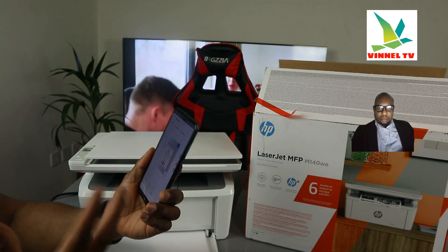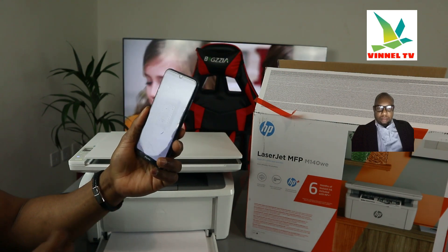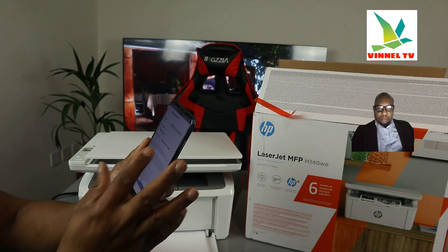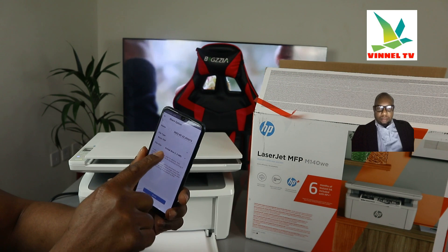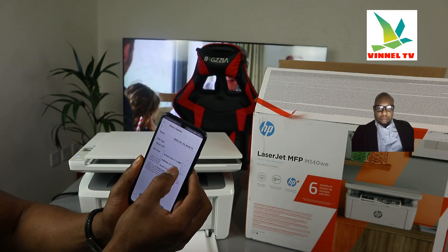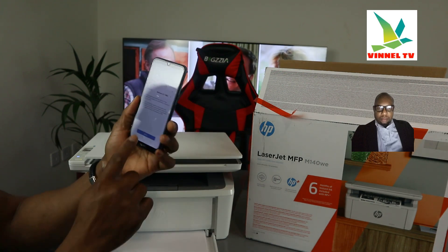We now have three scanned documents. I want to show you how to print this document out and also share it with someone. Click the Share button — it will give you options. The image format is JPG, which is usually for photos, so make sure you change it to Basic PDF. The actual file size is 1.2 MB — you can reduce it by selecting medium or small size. I'll change it to medium so it's easier to send, then click Share.